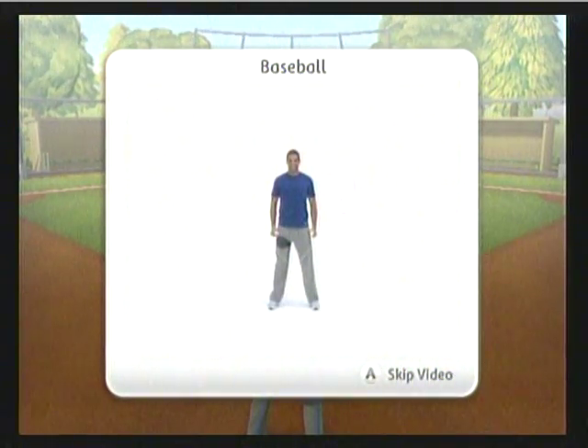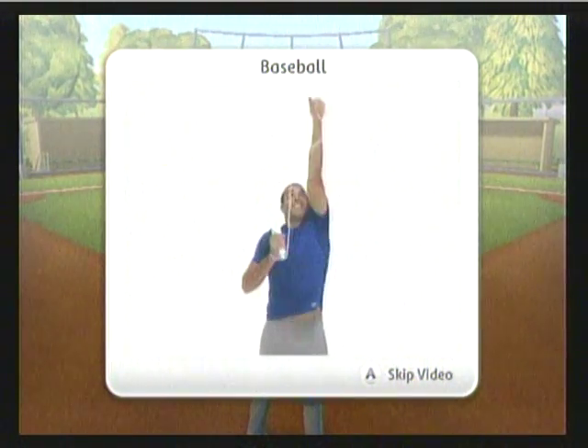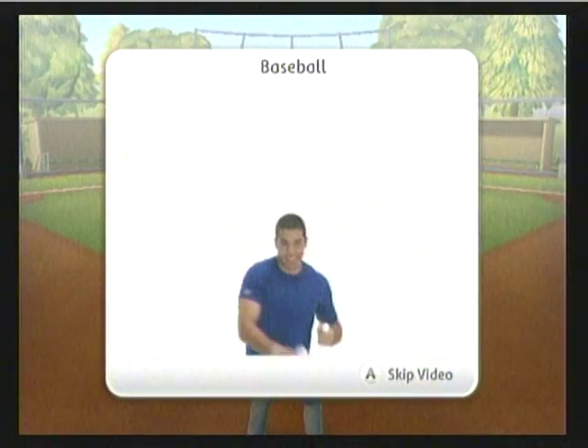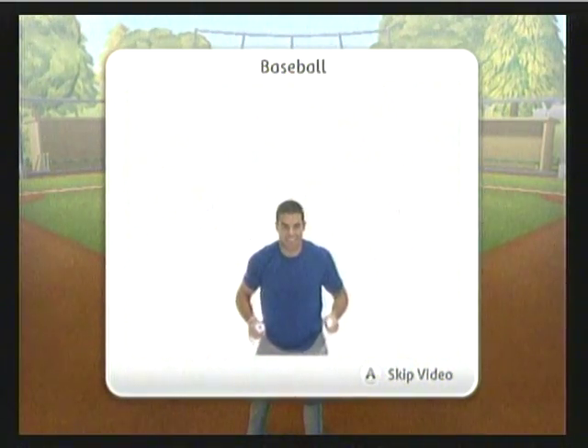Baseball. For this workout, we're going to play a baseball game. You'll do combinations of batting, pitching, catching, and throwing. At first, the baseball sequences that you play will only combine a few of these moves. As you get better, we'll combine more of them to create more challenging sequences for you.